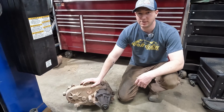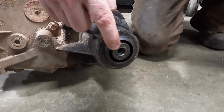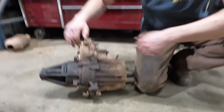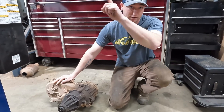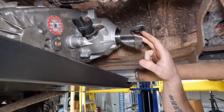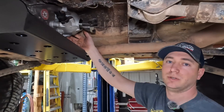Here we have the OG T-case out of the WJ running our hack and tap system — it was drilled and tapped for a U-joint style yoke to be slipped in. It is a pretty long housing. Another option is a full slip yoke eliminator kit with a whole new housing where the output shaft has been replaced. You do have to split the case, but you gain a lot more driveshaft length and that will help alleviate driveline vibration.